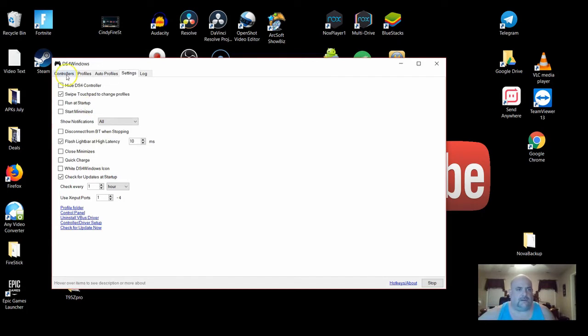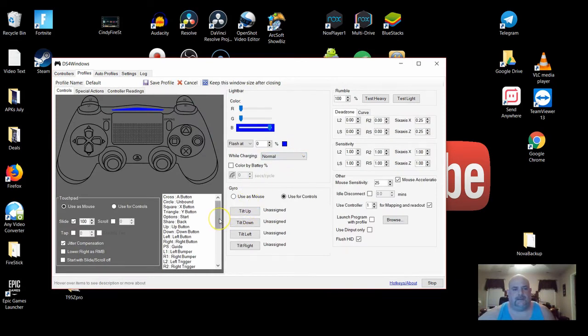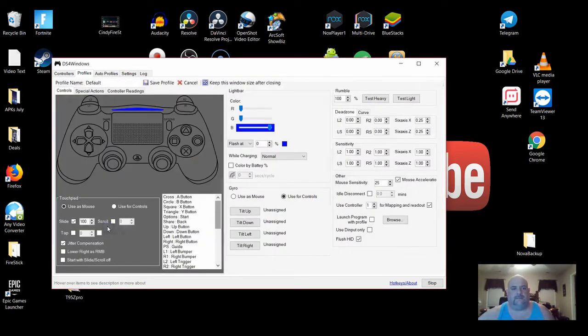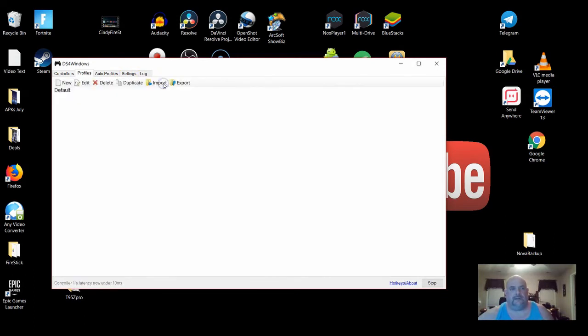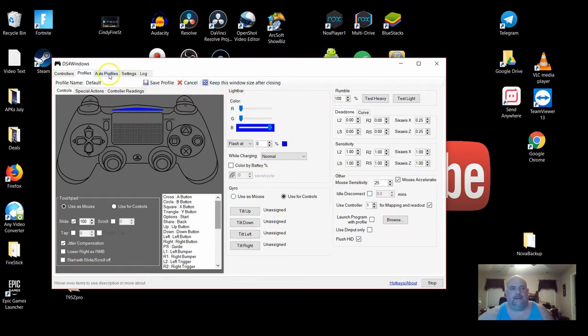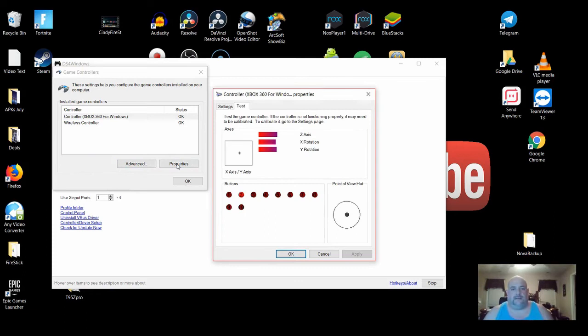It worked right off the last time. Go to the controllers, you click edit. You're going to click the circle button and it's going to bring this menu up — you see it's mapped as an Xbox controller. So I'm going to hit the circle button. I believe I clicked default — let me try it again. There it is, it shows it. I'm going to click save profile. Go to controllers again, click edit, and check the control panel. As you can see, my circle button is now working — it's number two. So everything pretty much works.